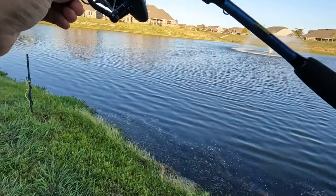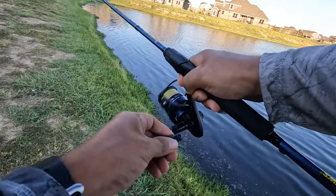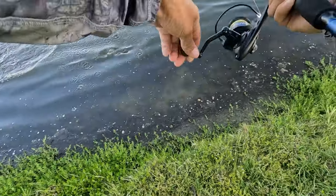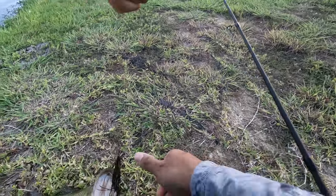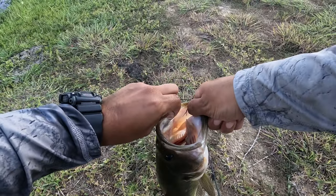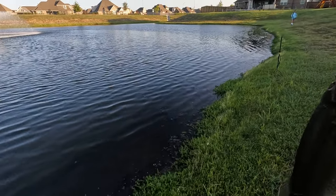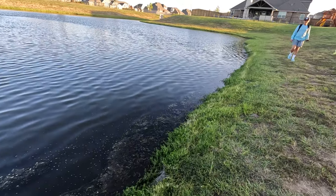There we go! I'll tighten my drag real quick. He is pulling — oh, this is a good one! This is not the one that jumped off. Wow, maybe it is. Look at that — that's definitely a good one. Oh, he's barely hooked, side of the mouth. Look at that — that's probably a two-pounder right there. Not bad. Yeah, that's a nice one.